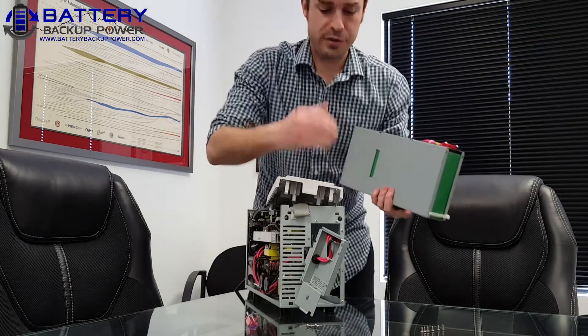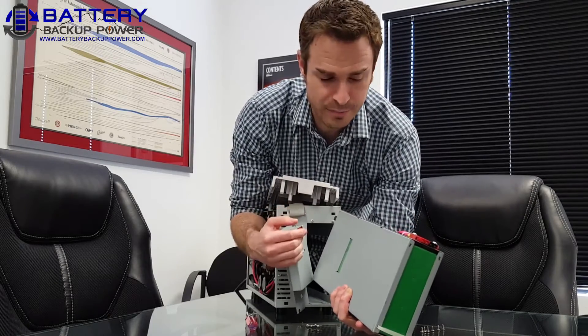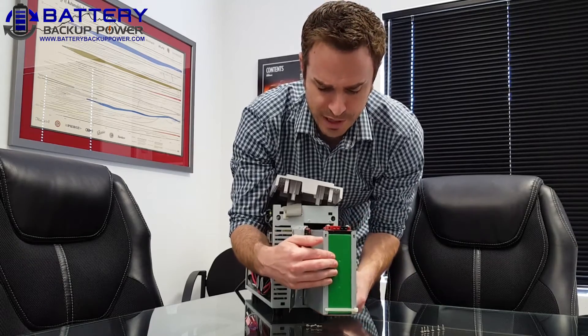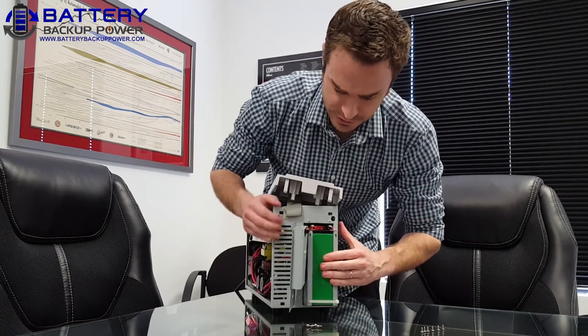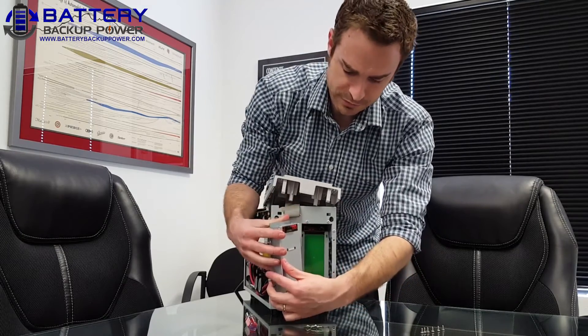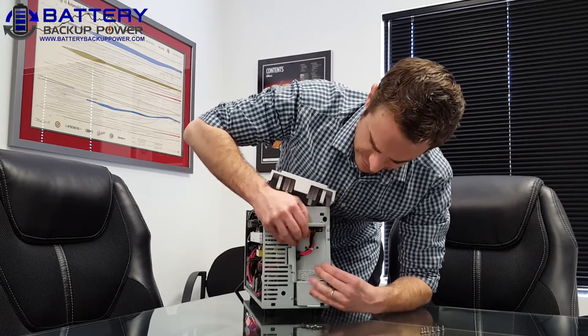The new battery tray is available on www.backupbatterypower.com. It comes already preloaded with replacement batteries, so it just slides into the UPS. Once it's firmly under the back, you can take the front connector panel and reseat it into the front to make sure the connections are secure.